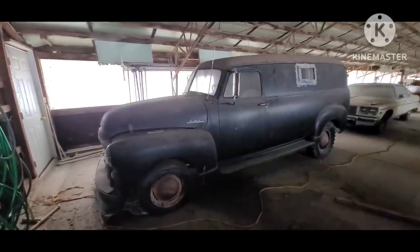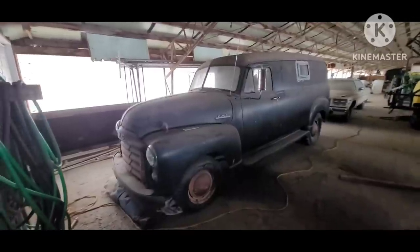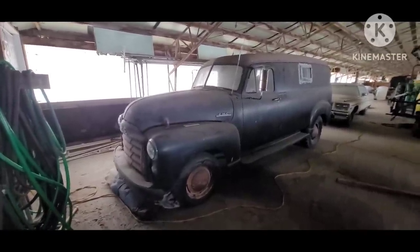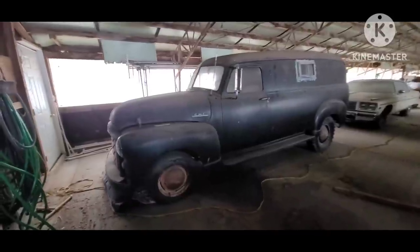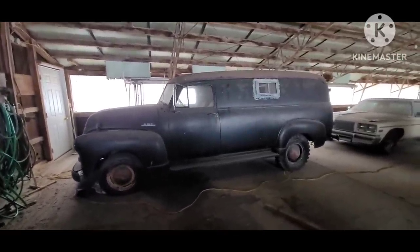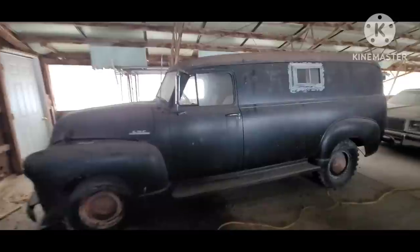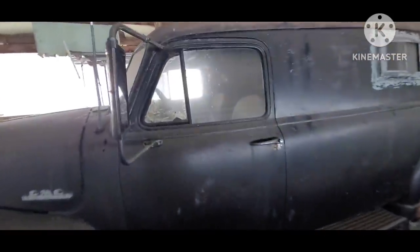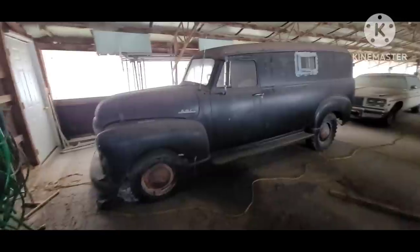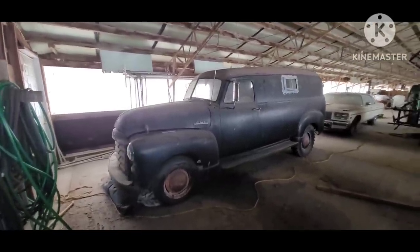This is a quick video of my — I believe it's a 52 or 53 GMC panel truck. This is the extended version, so it's the 8-lug. It's not the short one like the half ton. You can see the push button door handles and the vent windows, kind of the giveaway for the year.